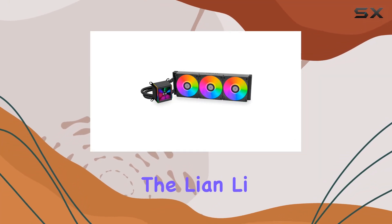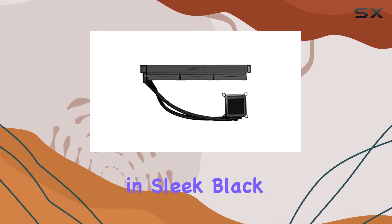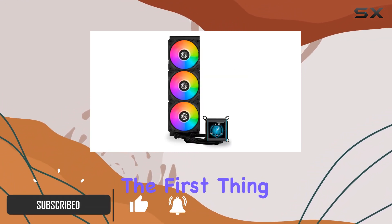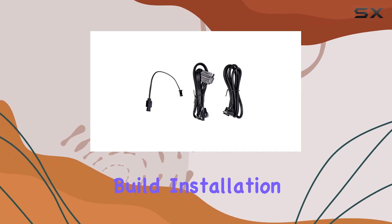Today, we're diving into the Lianli Galahad 2 LCD water cooling kit, specifically the 360mm variant in sleek black. Straight off the bat, Lianli's reputation precedes it, and this offering doesn't disappoint. The first thing that caught my eye was the elegant design, with the LCD display adding a futuristic touch that's sure to turn heads in any build.